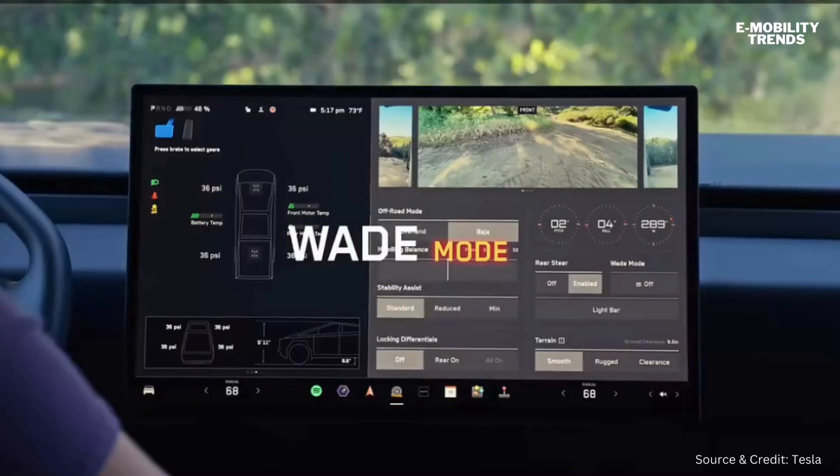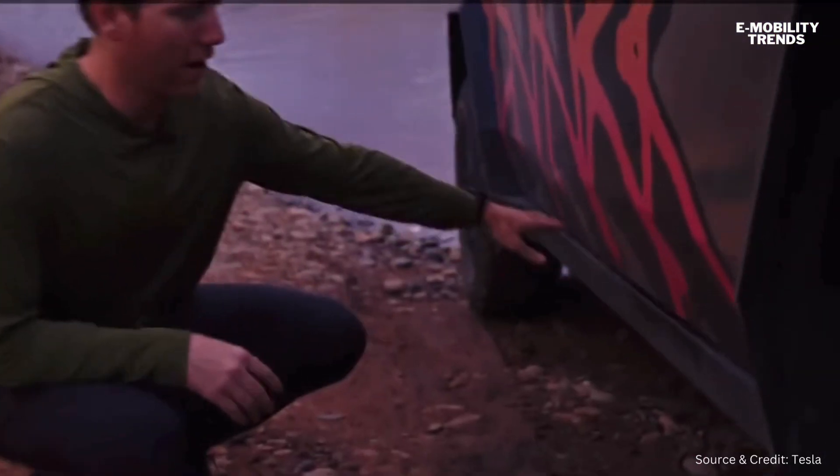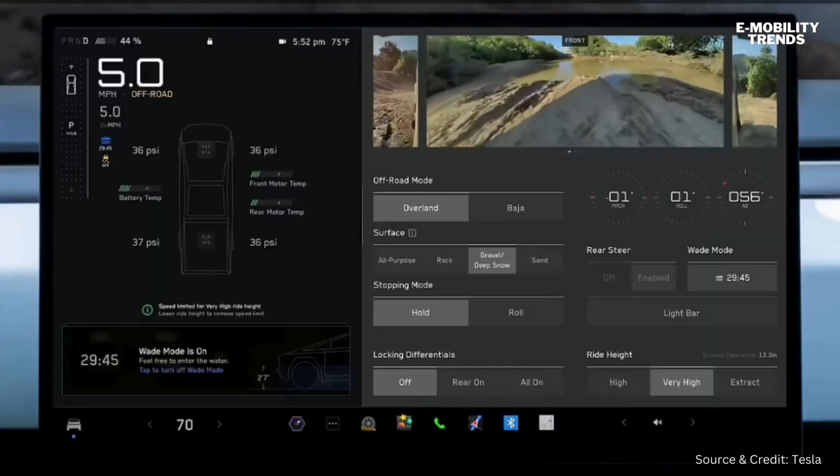We've also got quick access to Wade mode. It'll raise your ride height and pressurize your battery pack. The bottom floor of the truck is all battery pack, and Tesla has an extreme focus on safety, so we pressurize the battery pack to keep the water out.